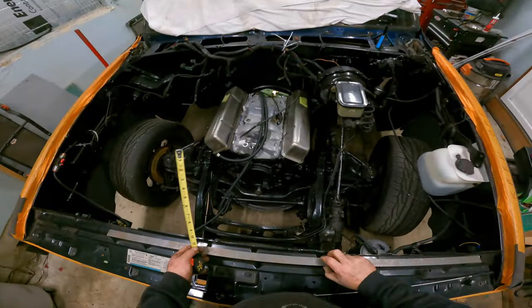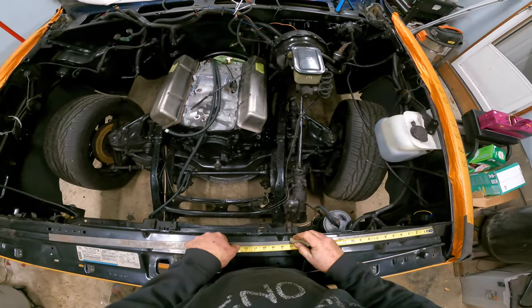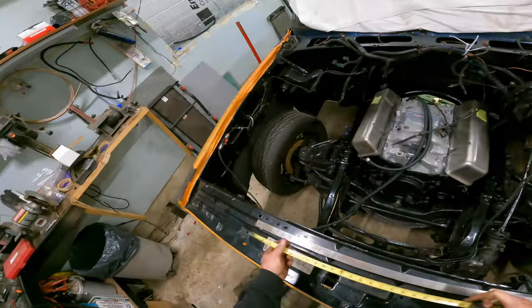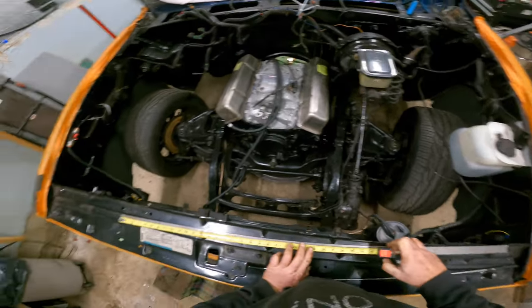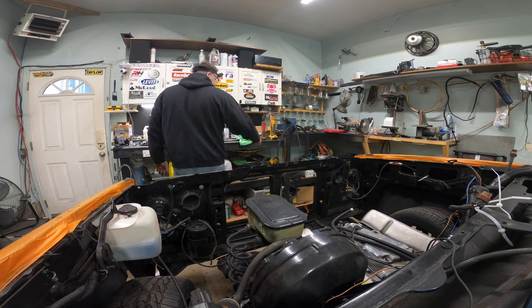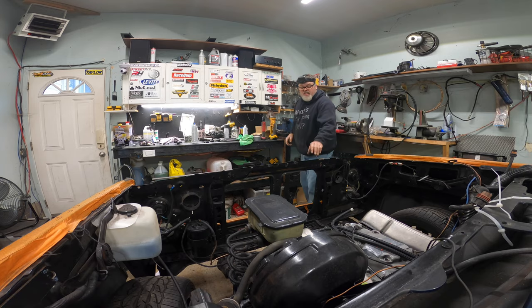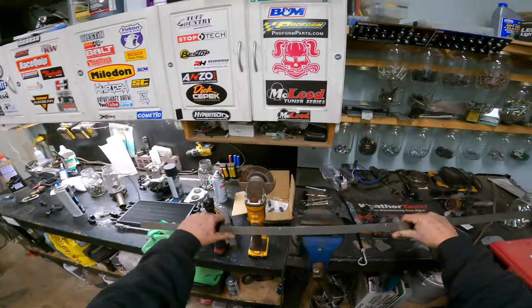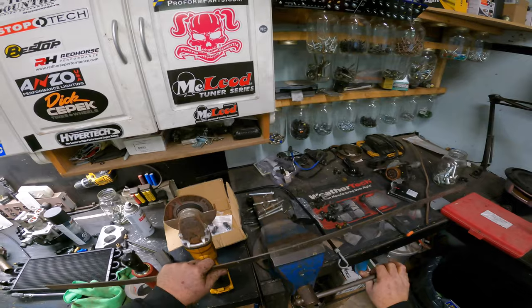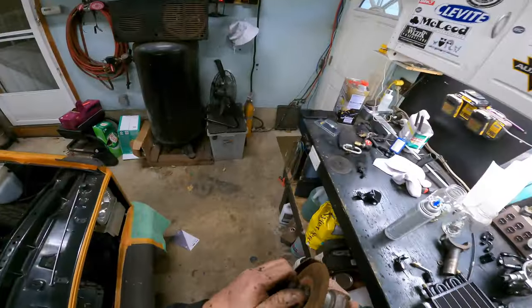Here's the chalk. We'll take this bar and mark 17 and 17 — so we got 17 there, and then we'll come back this way and we got 17 here. Now we can cut that with a grinder — after I move my lines that I cocked over, but that's okay, that's what I do. Put this in the vise like so and we'll change my grinding disc to a cutting disc and then we'll cut it.